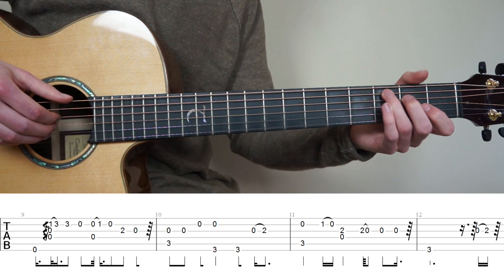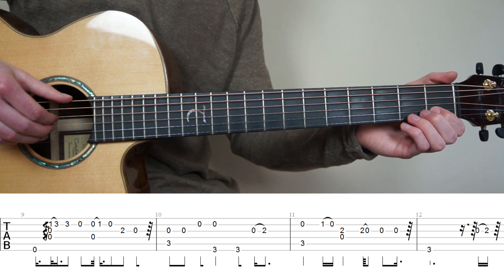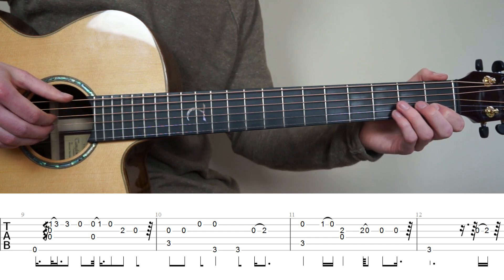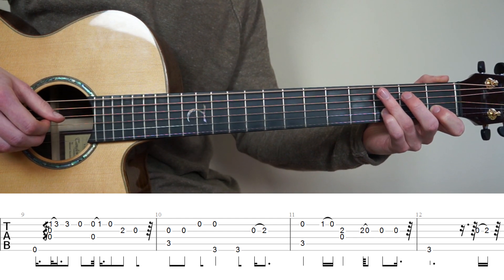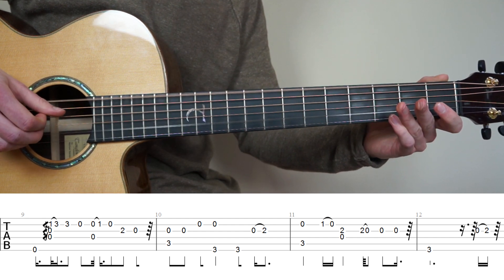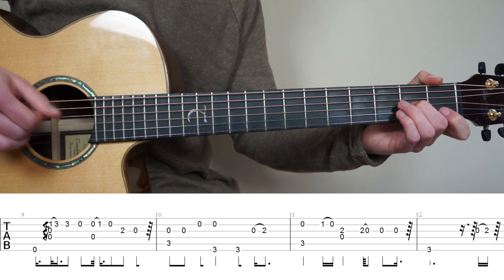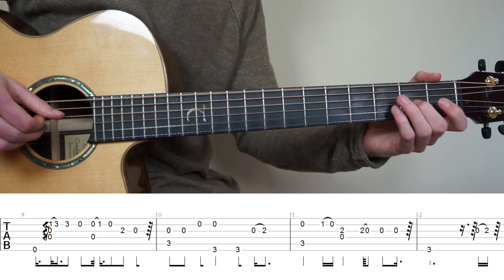Now we're going to learn bars 9 to 12. For bar number 9, put your point finger on the 1st fret 2nd string. Start this bar by playing the 6th string muted, then do a finger roll on strings 4, 3, 2, and do a hammer-on to the 3rd fret 2nd string. Play the 3rd fret 2nd string one more time, then lift your fingers and play the 2nd string open. Then play strings 4 and 2 at the same time with a hammer-on to the 1st string, play open 2nd string, put middle finger on the 2nd fret 3rd string, and play open 3rd string.